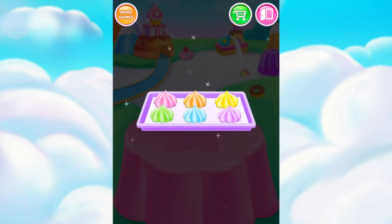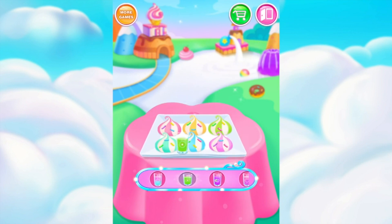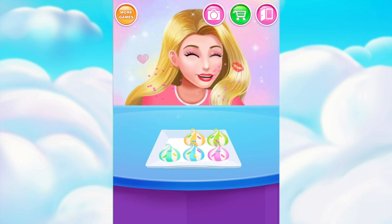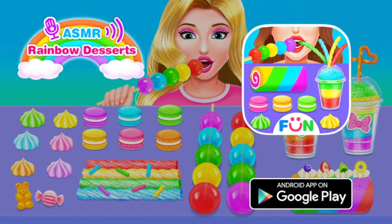Wow! The meringue cookies look tasty! Yummy! Yummy! Flavorful! ASMR rainbow desserts!